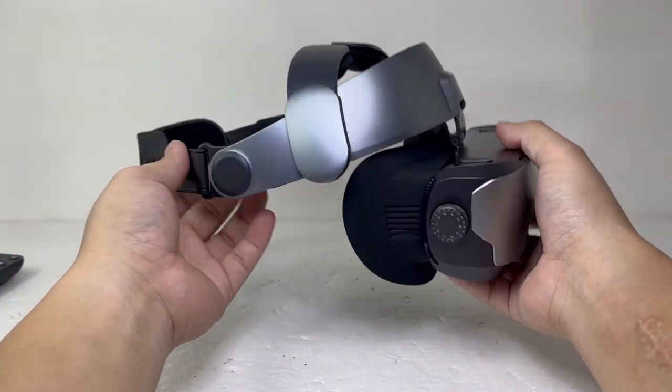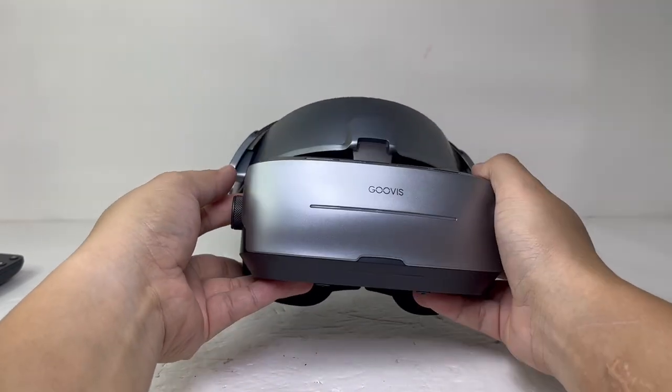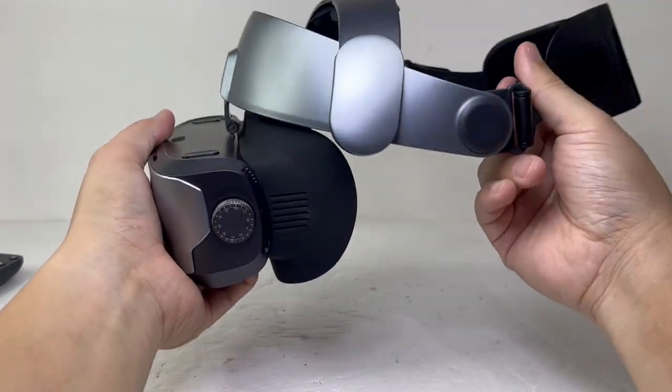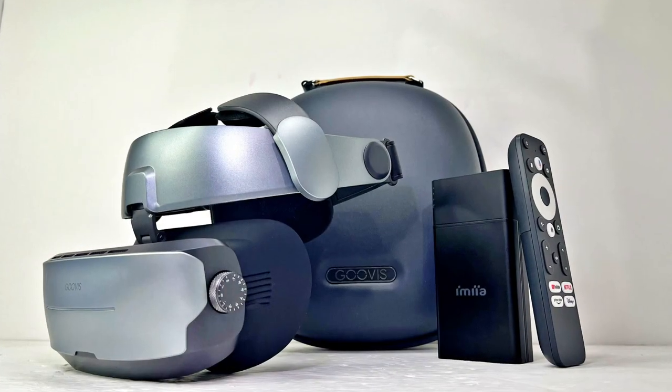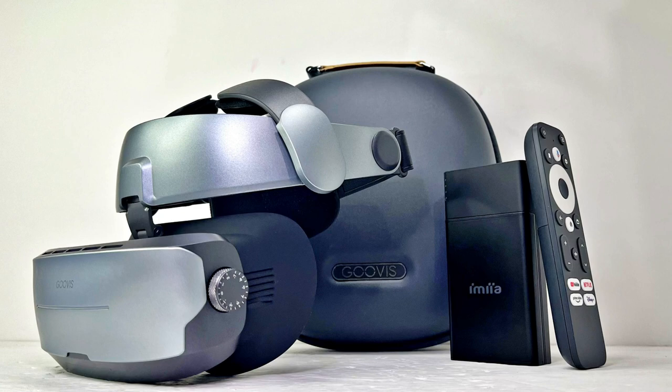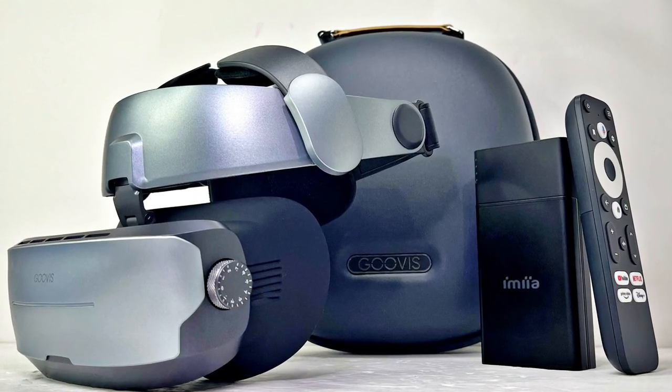So in conclusion, if you are in the market for a cinema headset and don't mind spending a little over half a grand, then the Guvis G3 Max is a great cinema headset that is worth getting. Well that's it for this unboxing and review of the Guvis G3 Max. Don't forget to click that like button and subscribe if you have not. There will be more tech reviews soon so you don't want to miss out. I'll see you in the next one.